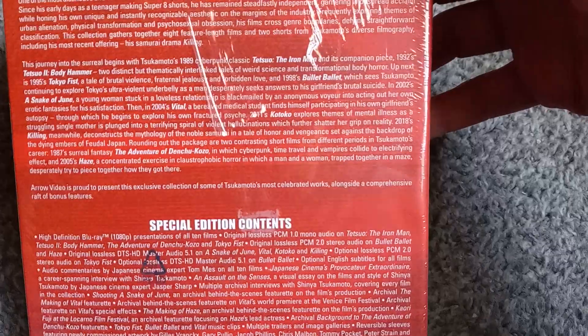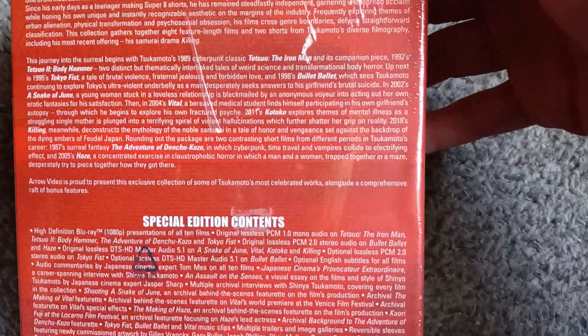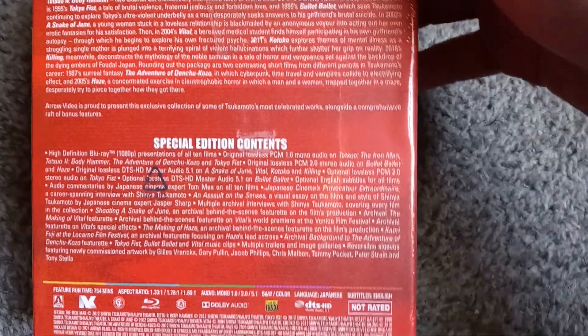The crazy splatterpunk Japanese gore — the Machine Girl movies. This was the one that basically started them all. I've wanted to see it forever, but it's just been super difficult.